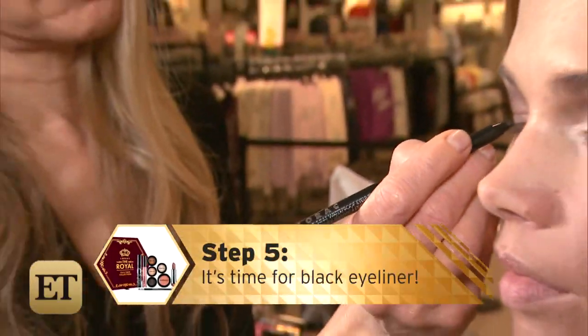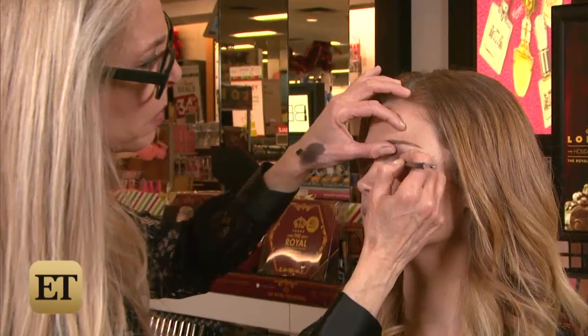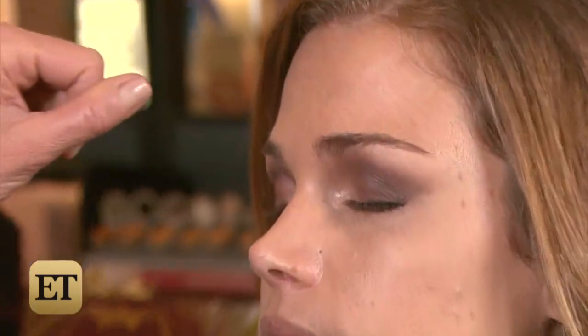Step five: it's time for black eyeliner — black eyeliner or black shadow. Eyeshadow is essential for a smokey eye. Black is what helps give you that smokey eye instantly.